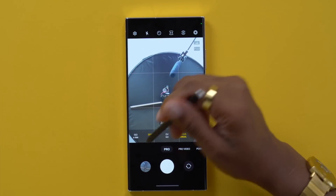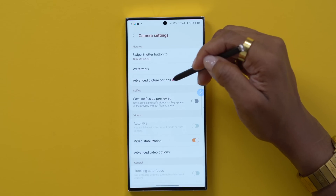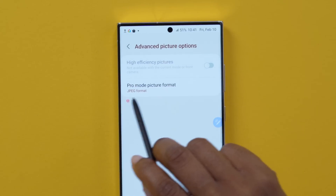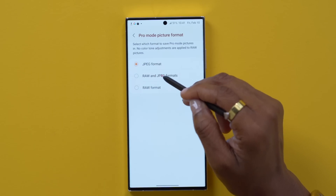Something else you'll want to have enabled within your camera app is RAW mode. Go to Pro Mode, tap the gear icon, go to Advanced Picture Options, and where it says Pro Mode Format, tap that and select RAW and JPEG formats so it does both. That way, when you take a RAW picture you have full control so if something was too bright or too dark, you can better adjust it and maintain the quality of the image.